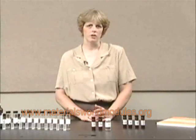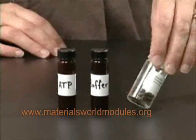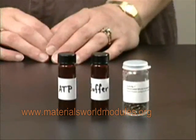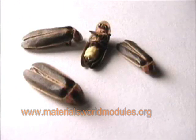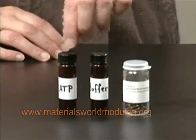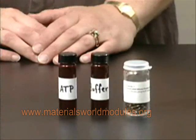In the first activity, the students get a pretty good understanding of bioluminescence and biomolecules by using whole fireflies. They actually use three different samples of fireflies: the whole tail lantern, the whole firefly, and a lantern that's been crushed. They mix it with a buffer solution and an ATP solution to see which one of those samples lights up.